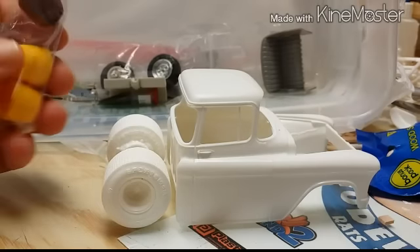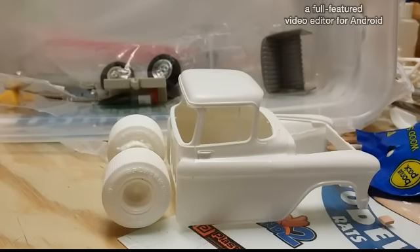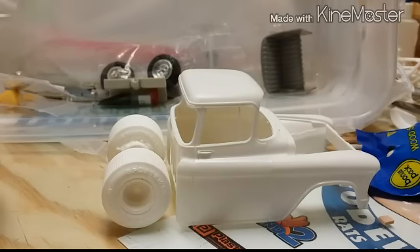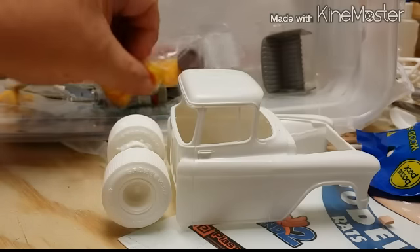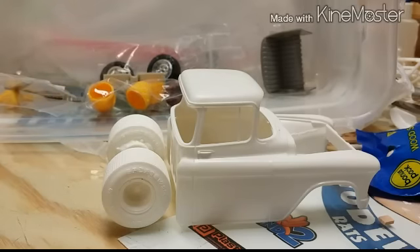The same barrel is gonna be used on a little special project that's going along with this build — something I'm gonna build to complete this build. It's gonna be a little secret right now because I'm not gonna let it out. I'm just gonna let it be a surprise.